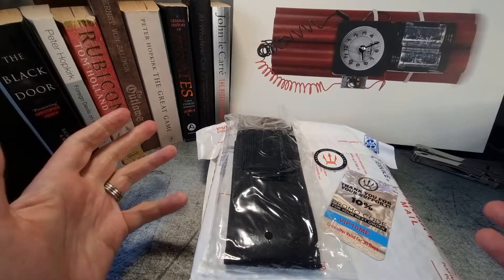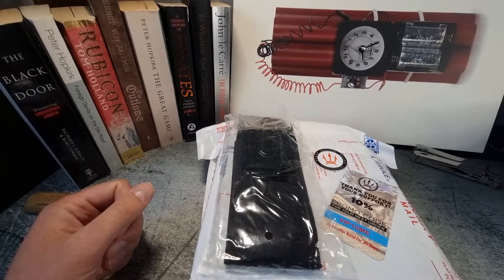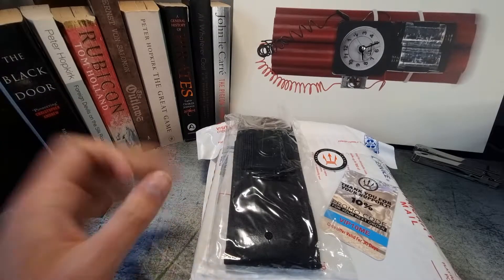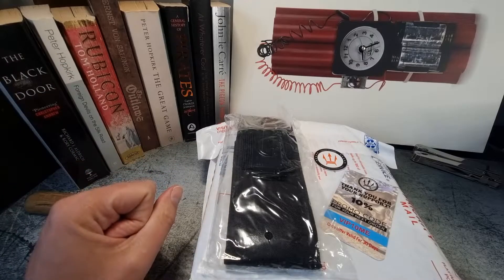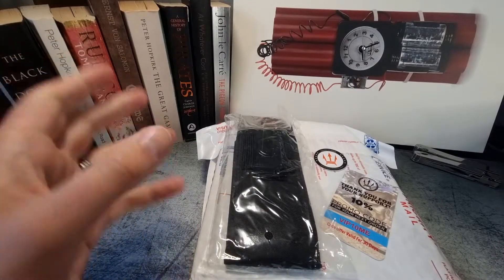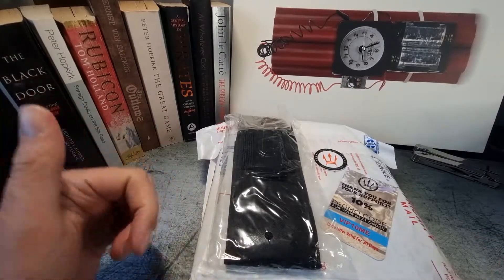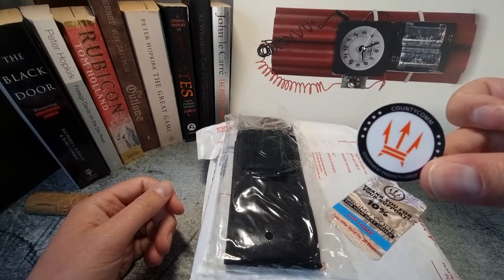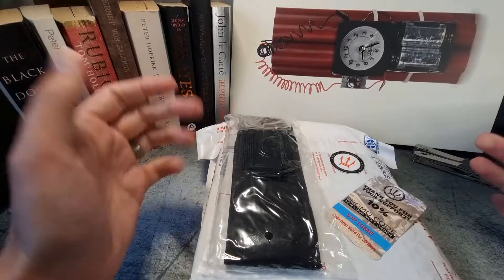Hey guys, how's it going? Welcome back to the Time Bomb channel. Today we're doing an unboxing — a slightly different unboxing. I promise you there is a wristwatch connection to this, which is my tenuous justification for featuring the unboxing. What we're looking at today is from CountyComm.